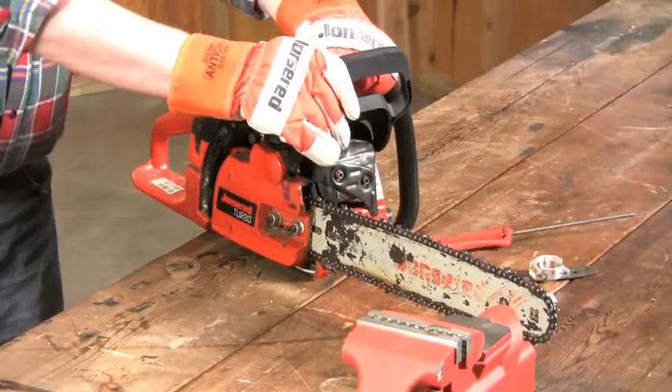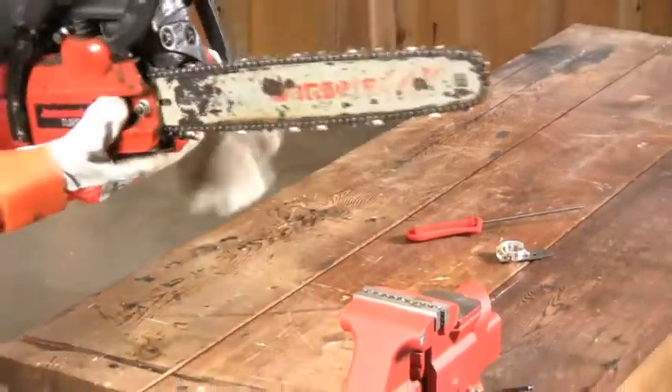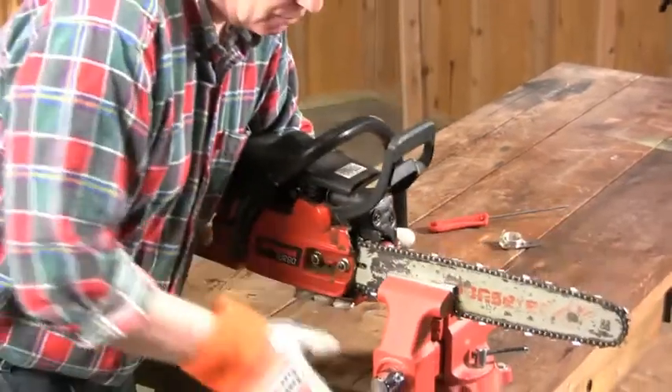We're going to take the saw and engage the chain brake, and then lightly clamp it — clamp the bar in the vise.